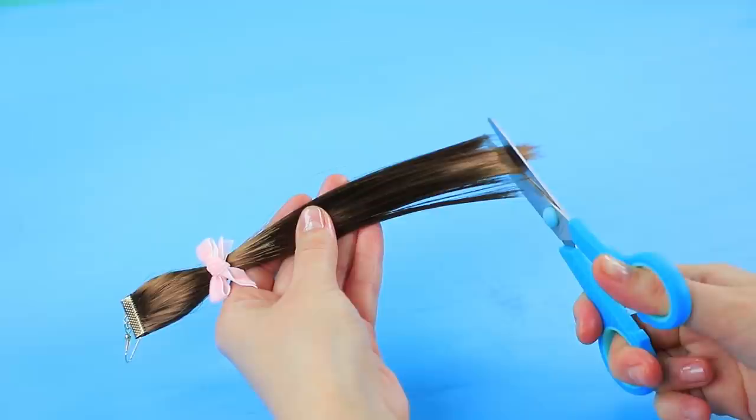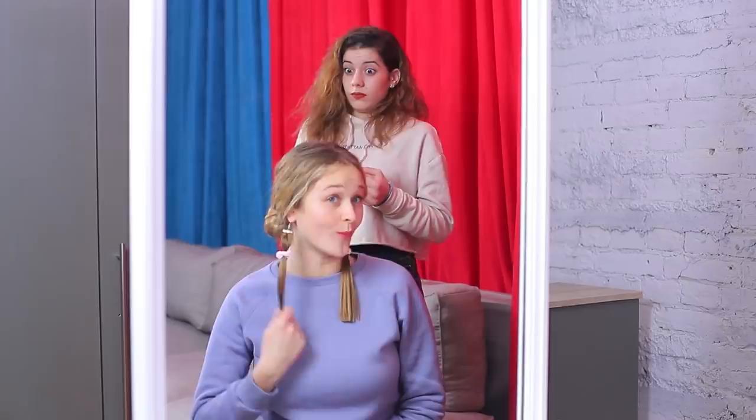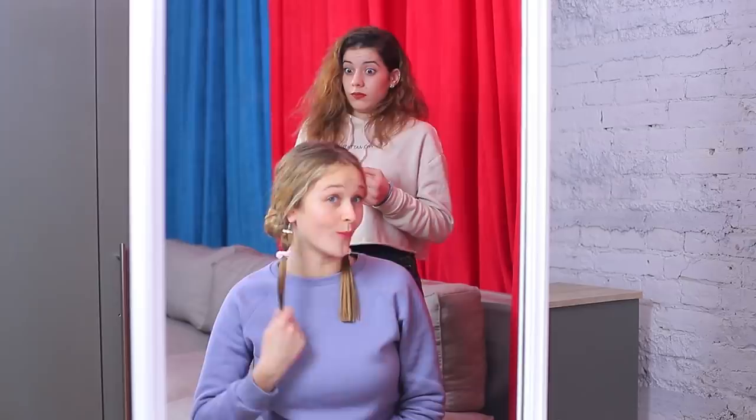Decorate the ponytail with a bow! Trim the ends! Make two earrings! Style your hair and put the ready ponytails into your ears — and your creative look is done! Wow, you have hair growing straight out of your ears!